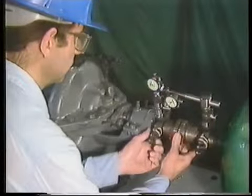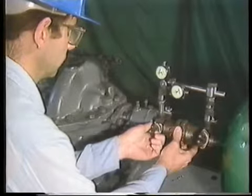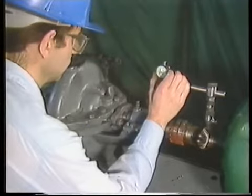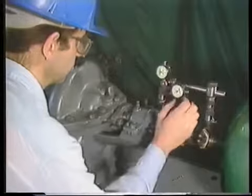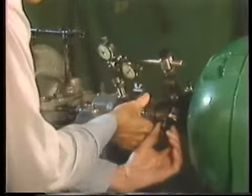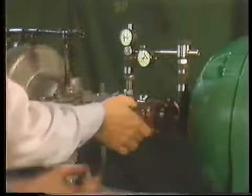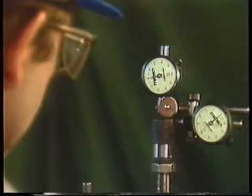Since we'll only be measuring misalignment in the vertical plane for now, we'll rotate both shafts so that the brackets are at the 12 o'clock position. We'll use the marks on the pump to make sure we're at exactly 12 o'clock. Next, the face of each dial indicator is rotated so that a reading of zero is obtained. Now we'll rotate both shafts one complete revolution and back to the 12 o'clock position and check the dial indicator readings. Both should read exactly zero.